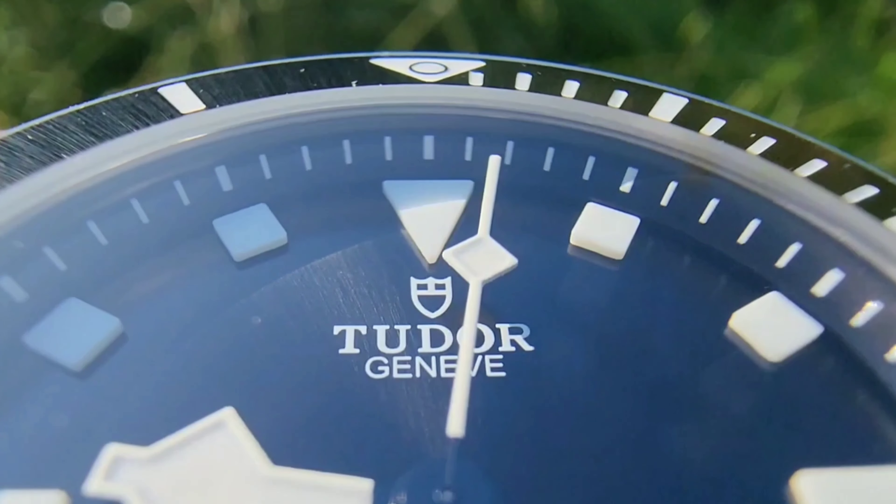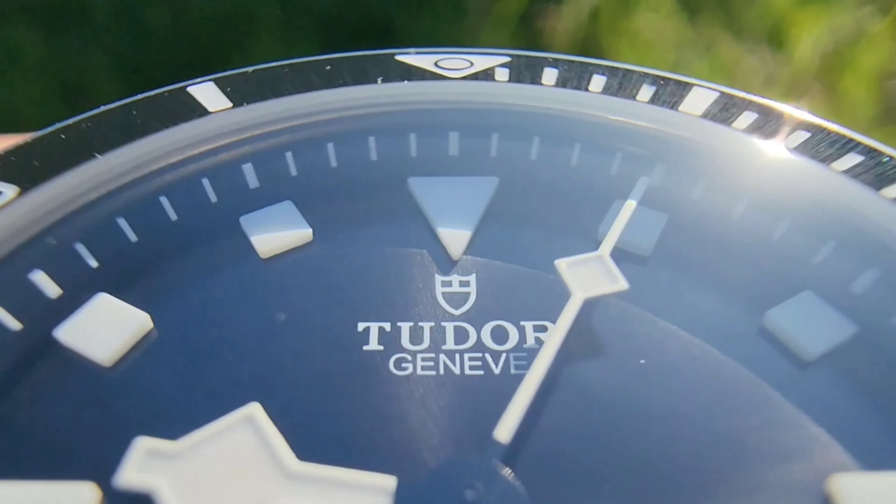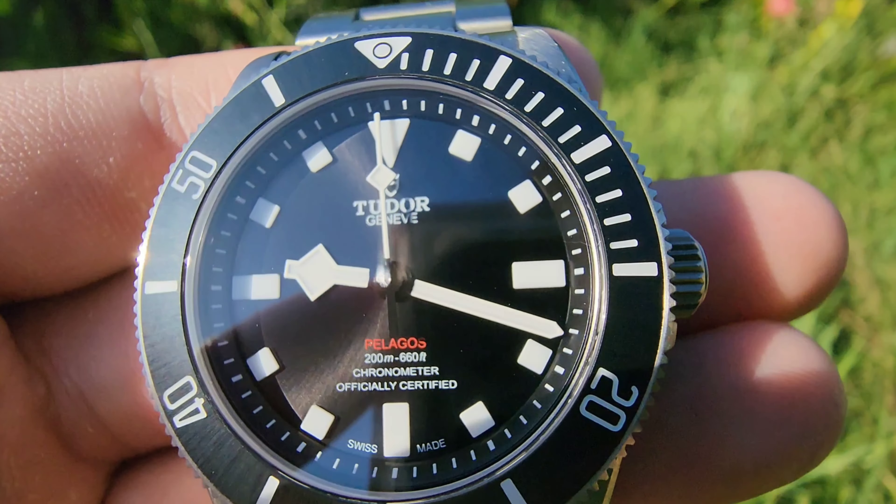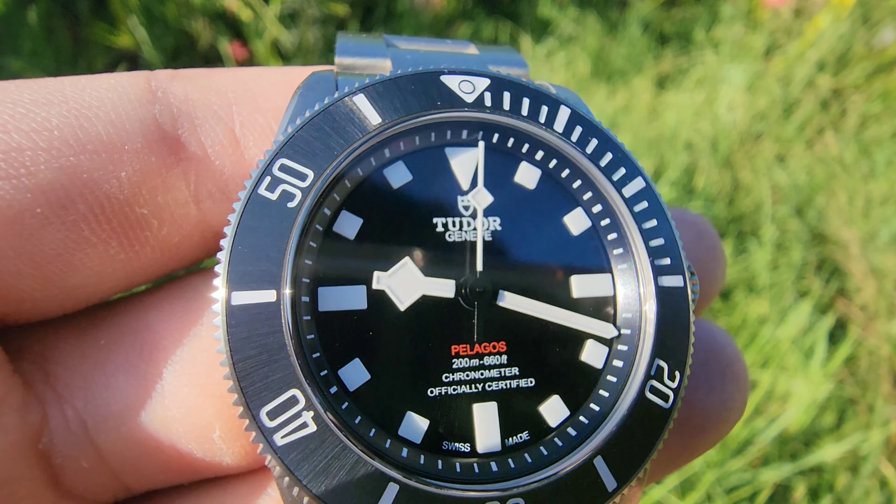When thinking about Tudor, it's hard not to think about the Black Bay 58. It's a fantastic dive watch, a crowd favourite with an amazing look, and is widely known for its value proposition, but it had some flaws which made me think twice about pulling the trigger. Then comes along the Tudor Pelagos 39. The Pelagos name was generally associated with divers in the larger size category, but when I read 39, I was intrigued. The looks were right up my alley, the dimensions were enticing, and the ceramic bezel compared to the aluminium on the Black Bay 58 sealed the deal.